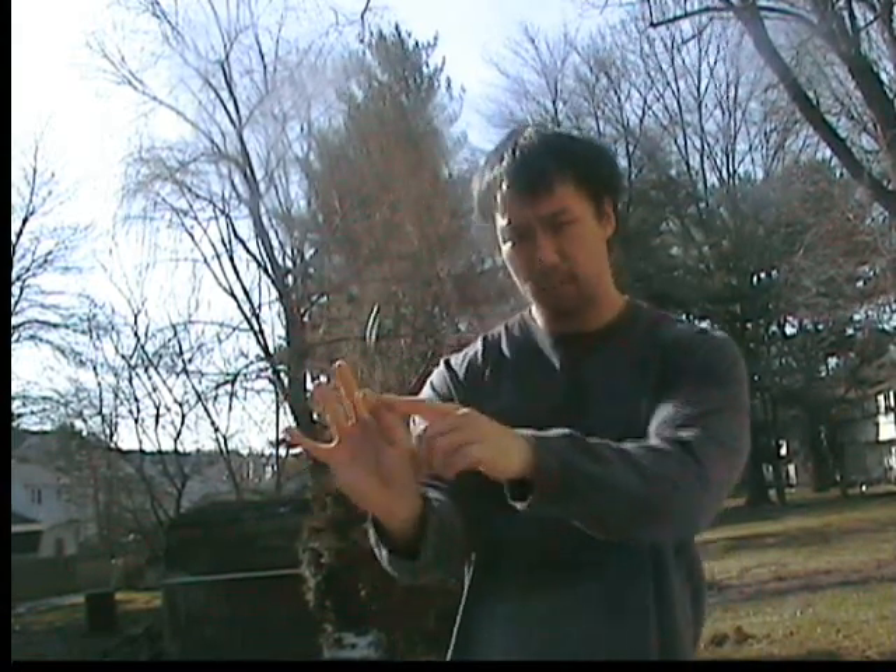Hand positioning. Take your finger, put it at the bottom of the spoon, and when you throw it, you're going to want to have a slight bend in your arm. And when you throw it, take the right stance.